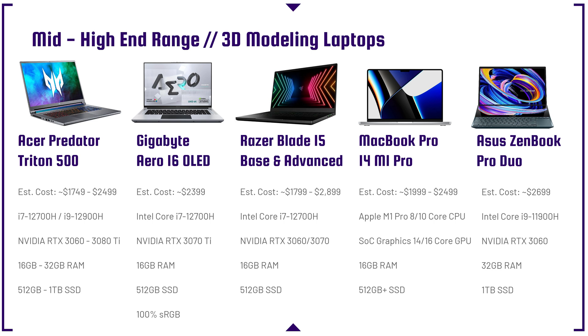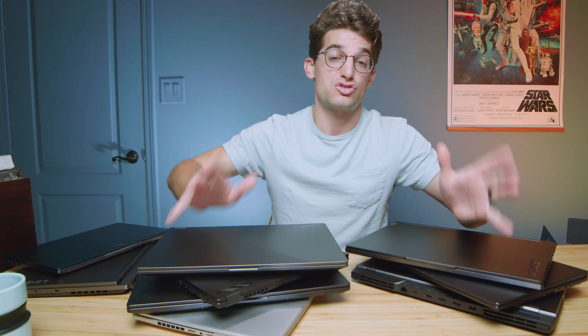The Gigabyte Aero 16 OLED is a laptop that doesn't get as much attention as it deserves. It's been seen for as little as $1,300 to $1,400. It's aluminum-built with a fantastic trackpad and great build quality. The OLED display is very color accurate and very bright. The main downside is battery life, which is poor, and the command center software doesn't do a lot. But overall, everything else is great about this laptop.